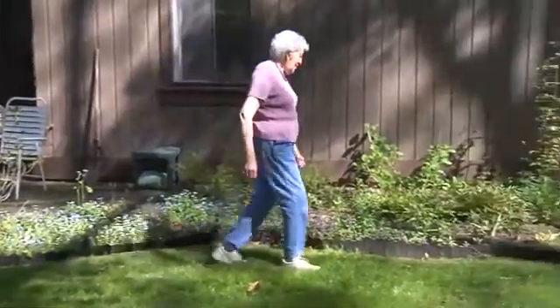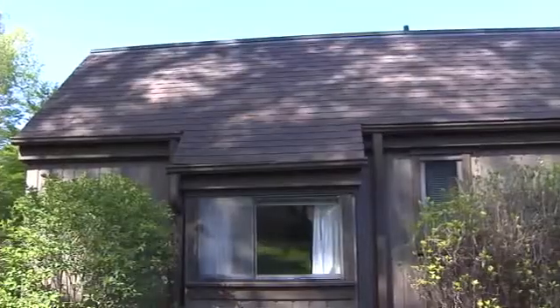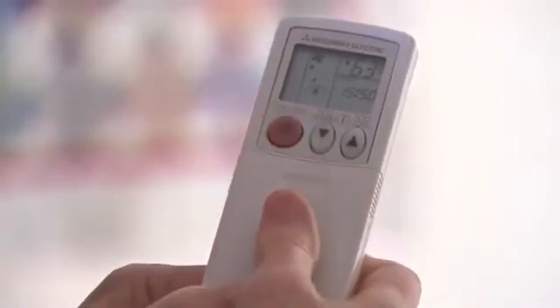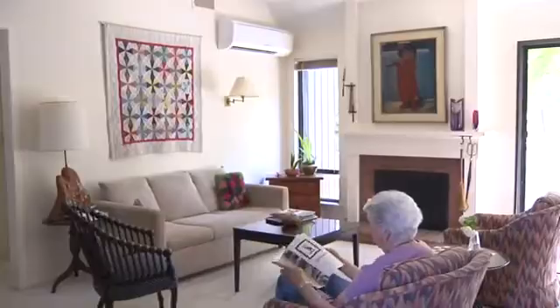Marsha Ballen received her ductless heat pump in 2007 as part of a pilot program conducted by the Connecticut Energy Efficiency Fund. She lives in Heritage Village, an all-electric condominium association in Southbury, Connecticut. You can program it for either heating, cooling, or dehumidifying. When I figured out what my average bills were, I guess it's about a savings of 30%. If saving money is important, it's certainly worthwhile.